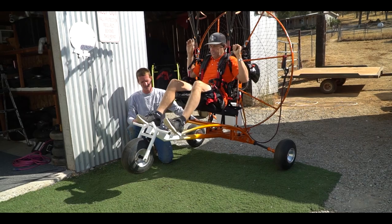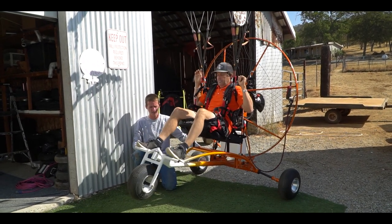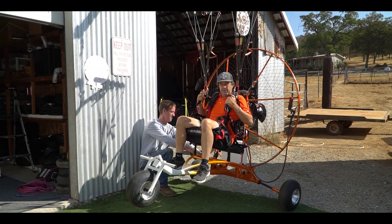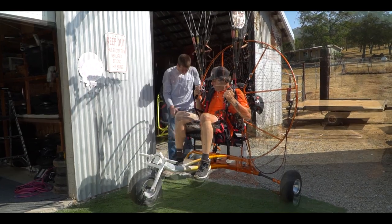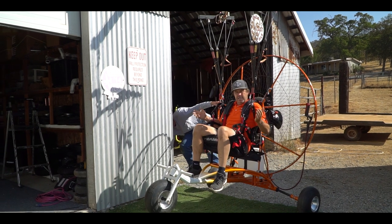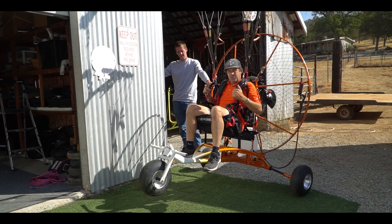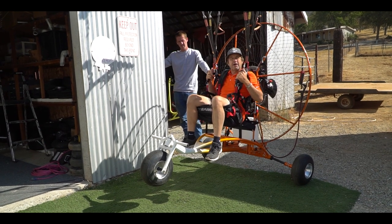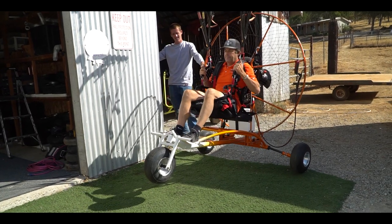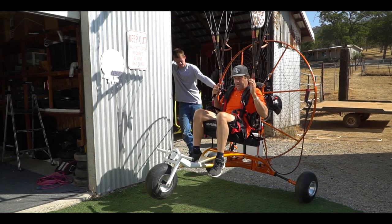There is no pressure on the unit now — I'm tapping it down and it's going to stay solid. The adjustment on the strap is how you acquire your CG. You're using the wheels to get off the ground and back on the ground. The rest of the time, this little trike is just hanging out underneath you and going along for the ride. Weight shift is the same as if you were foot launched — there's very little difference.